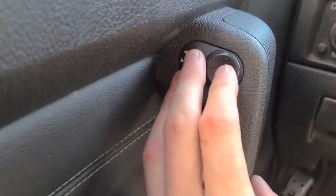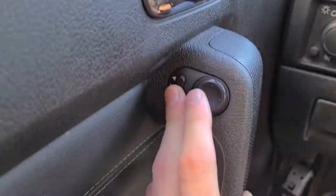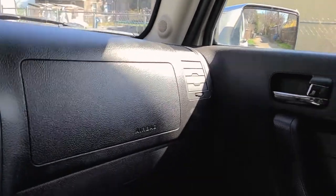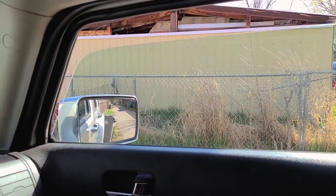I'll retest everything and yeah, I'm super happy. Final test, fully reassembled — still works. Switch to passenger — oh, perfect. That is so satisfying. Passenger window — still works. Power locks — lock, unlock — perfect.